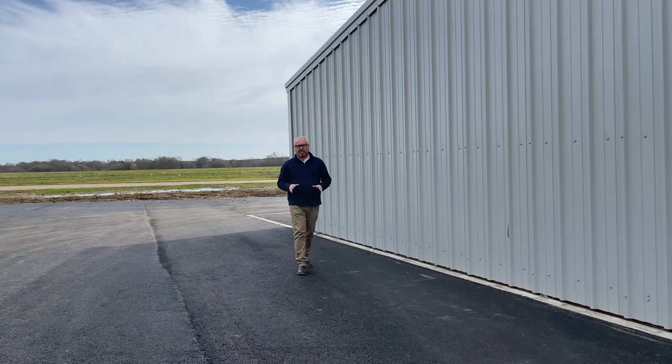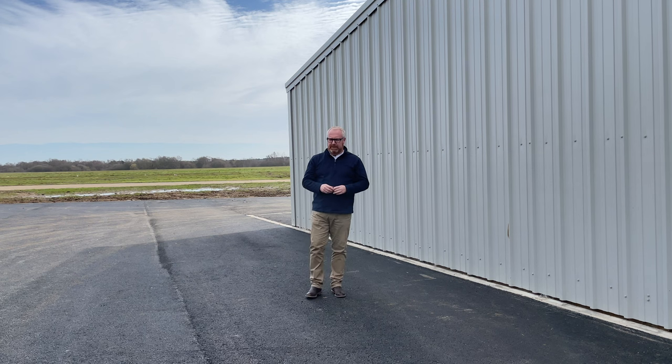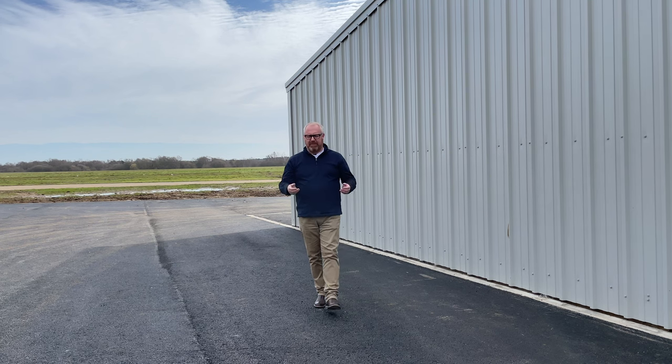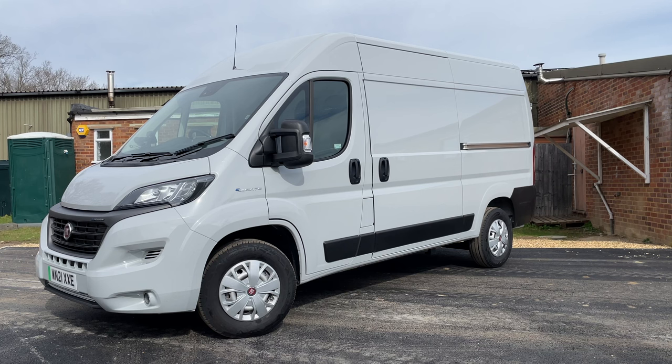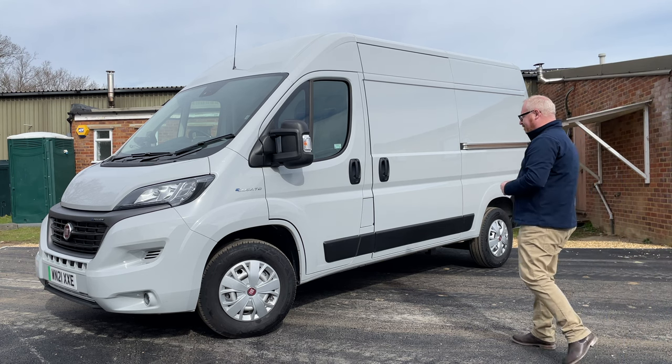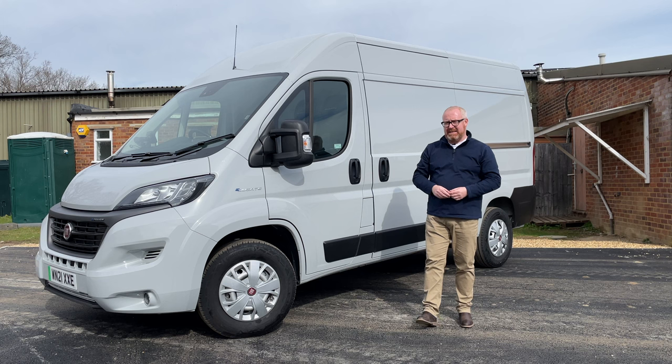When we think of Fiat we tend to think of small buzzy little Italian city cars and superminis such as the Panda, the Uno, the Fiat 500, the Cinquecento and so forth. But they've also been pretty adept at making some commercial vehicles over the years. In fact in 1923 they built their first one, and here they are nearly a hundred years later, gone electric with the Ducato. Welcome to another van review — welcome to the Fiat E-Ducato.